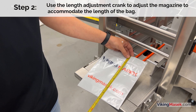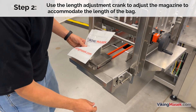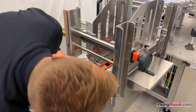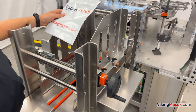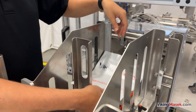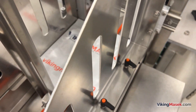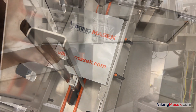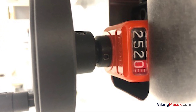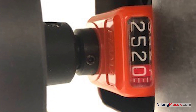Step 2: Use the length adjustment crank to adjust the magazine to accommodate the length of the bag. When making the adjustment for bag length, the crank also automatically moves the rear suction cup to the needed distance for the bag. To ensure that the bags will not hang up in the magazine, adjust the length of the magazine so it is slightly longer than your bag length. After finding the perfect position, take note of the position for future use by copying the width displayed on the crank's dial.